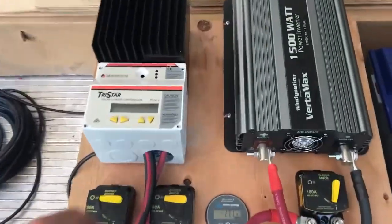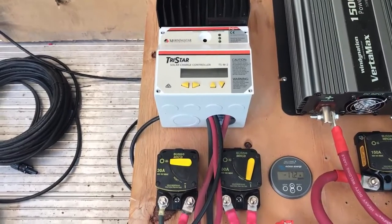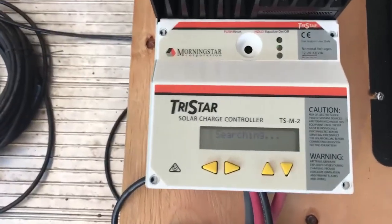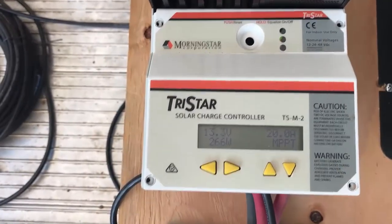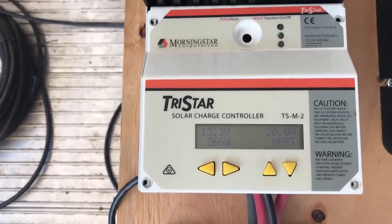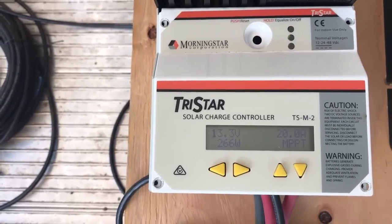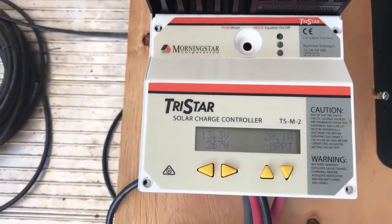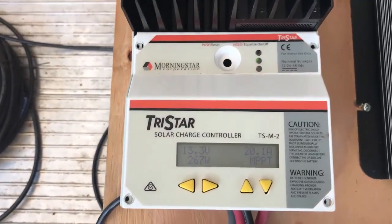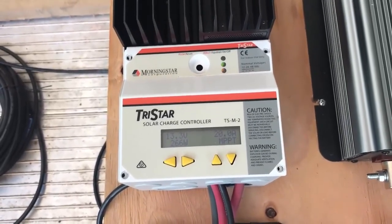Let's go back and turn on the controller. Always turn on the controller before you actually turn on the solar input. As I now turn on the solar input it should start showing a difference. You can see before we were getting 249 watts — now we're actually getting 266 watts and 20 amps output. This is an MPPT controller so it doesn't really matter what voltage comes in. We actually get more output because we have less losses in the wiring.